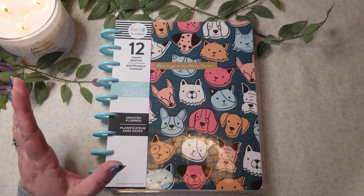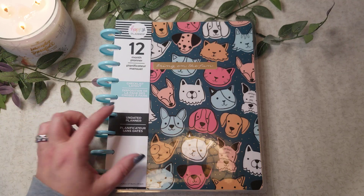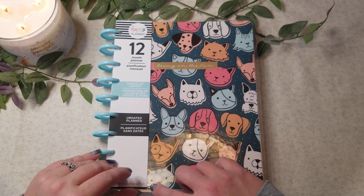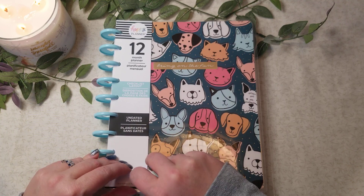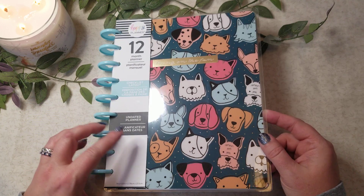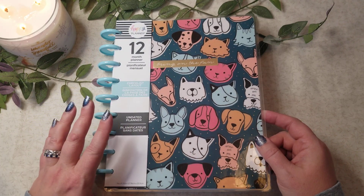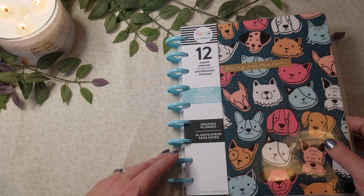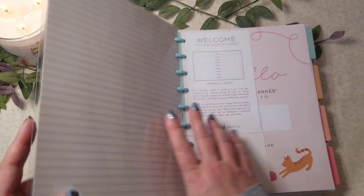They had these 30% off and I can never pass up a good deal on an undated planner, especially if it's a layout I like. This one is the checklist layout. Sadly, this still has the glue dot — I much prefer the ones without the glue dot — but since I probably won't be using the cover, I'm not gonna worry about it because this would go into my Franken planner at some point.